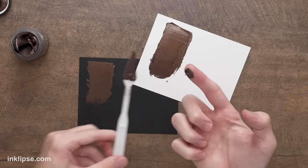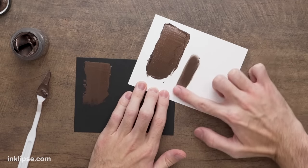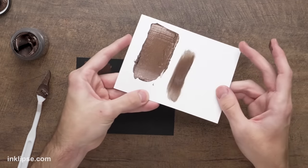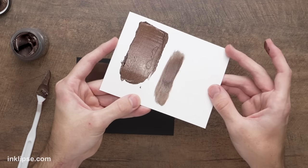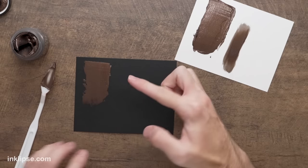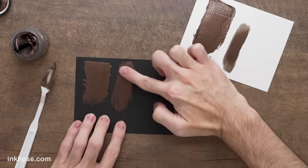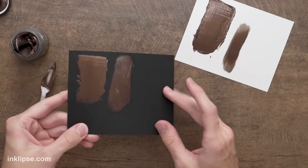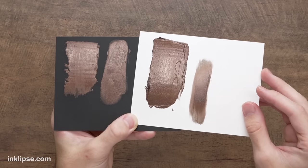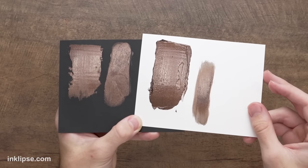One of my favorite application methods is just using my finger, but you can also use a foam blending tool — you just swipe it across the surface of the cardstock to get really beautiful coverage. When applied thin, it dries a lot quicker, but you still get all of that same intense color and shine. On dark colored cardstock, you can go in with your finger, apply it nice and thin, and still get all that beautiful, rich, intense color and shine. When applied thick, it takes about an hour to dry, but once it's dry, that shine becomes even more intense — just stunning.